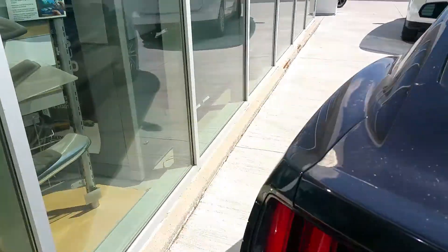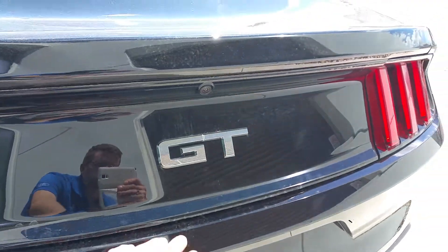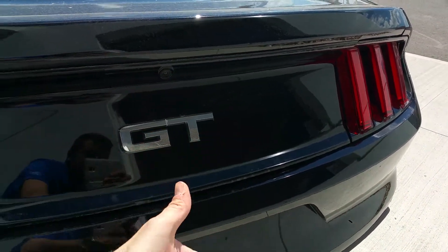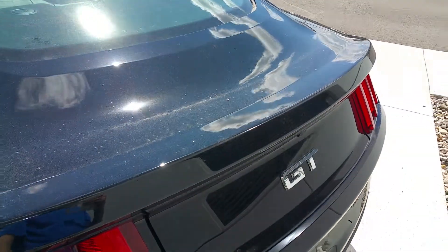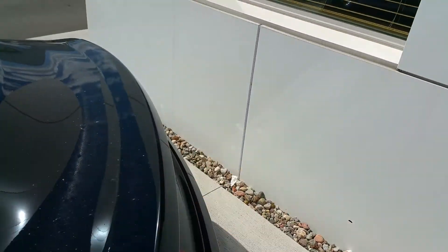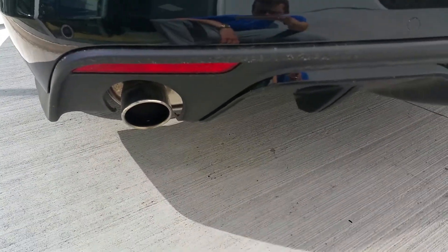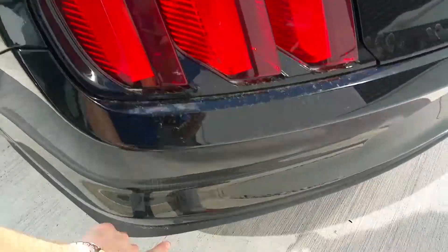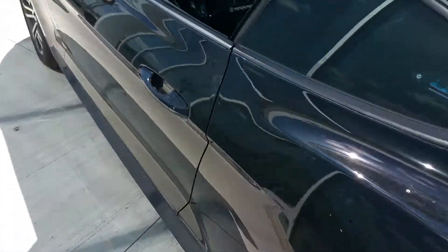As you know, the V6 is the base motor, the EcoBoost four-cylinder is the mid-range, and the five-liter GT is the top. If it says GT, you're dealing with a bad boy — the five-liter. If it shows just the horse, that's the EcoBoost. If it shows the horse with three stripes behind it, that's the V6. We've got a rearview camera, an integrated decklid spoiler that just kind of angles up, rolled aluminum exhaust tips, reverse lights integrated in the rear, and parking sensors that are nicely integrated so you barely notice them.